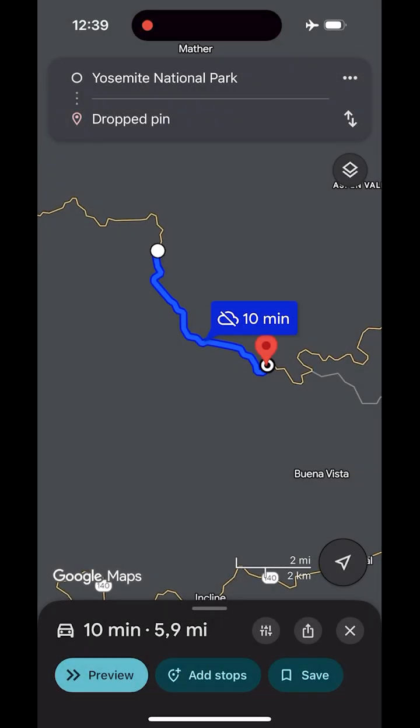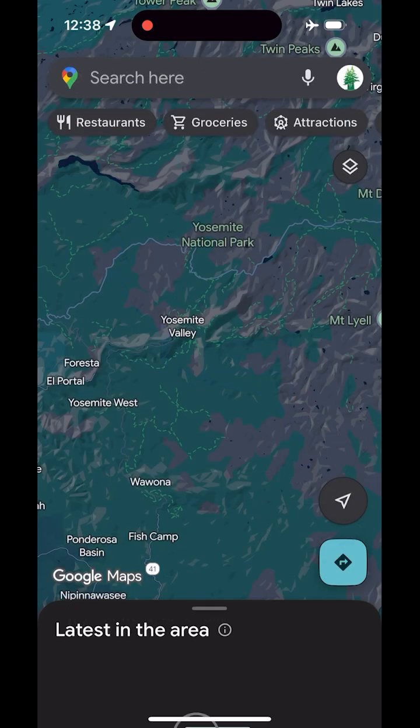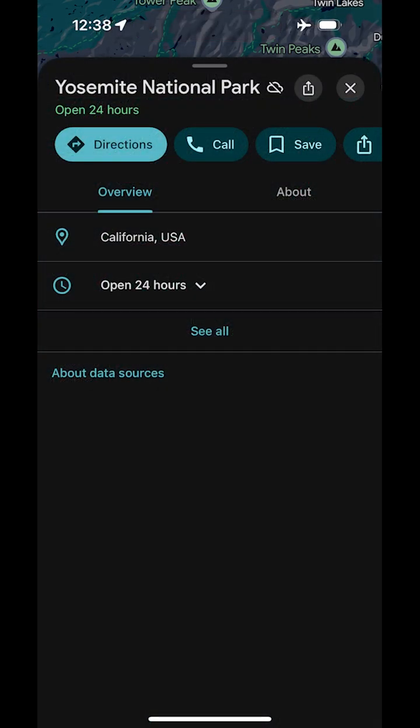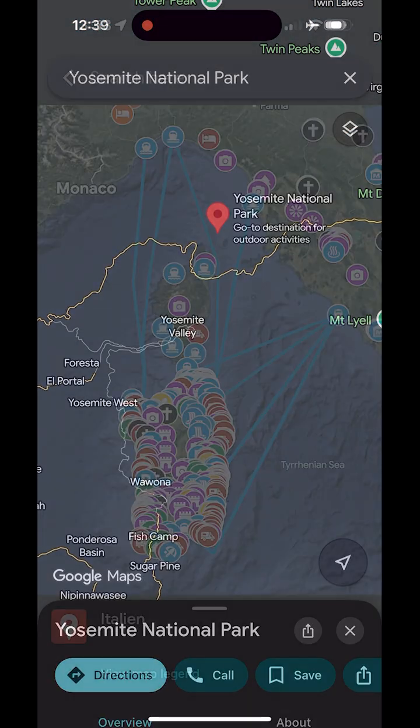Navigation offline supports driving only — no walking, cycling, or transit routes. There's no live traffic and no alternate routes. For search and place info: offline you can find places by name or address, and basic info such as opening hours and contact details is available. Photos, individual review texts, and popular times are not available. Offline map imagery, satellite view, and street view require an internet connection.